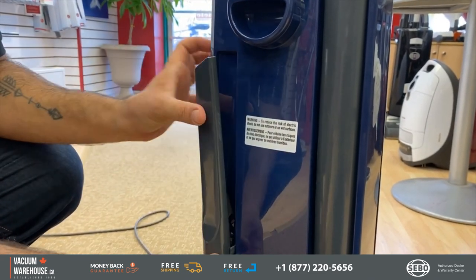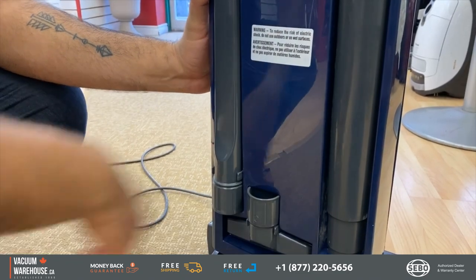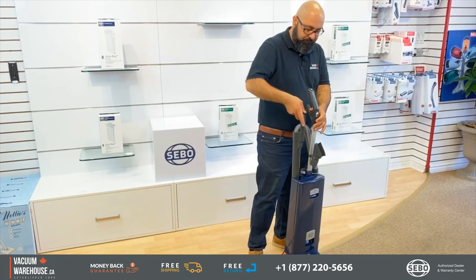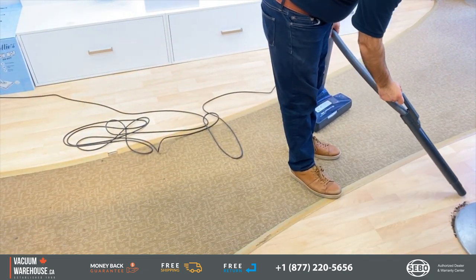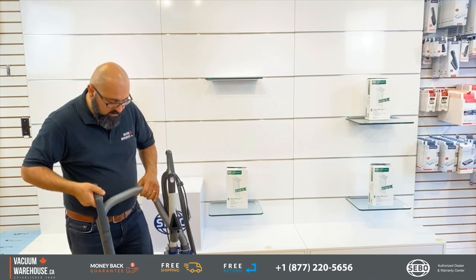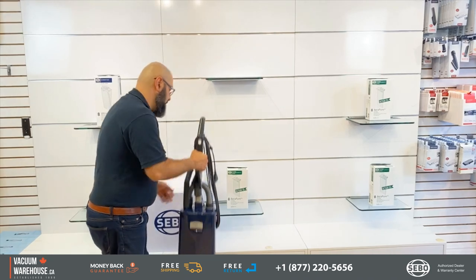These tools are integrated onto the body, so you don't lose them or have to look for them all the time. Another really cool feature is that they come with a wand and hose on board. To get into harder-to-reach places, just pull it out — you have a six-foot hose and can reach pretty much anything. The attachments can also go at the end of the wand.